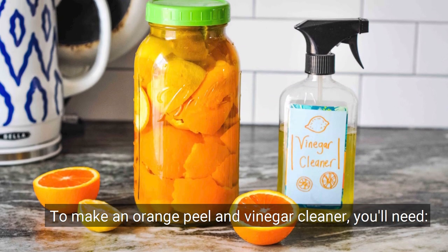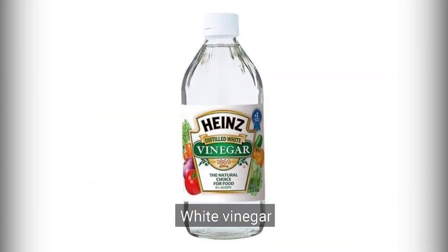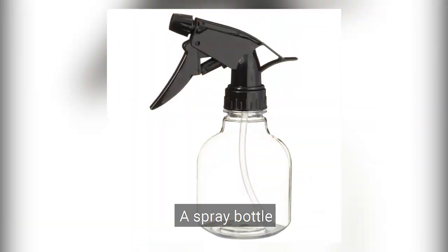To make an orange peel and vinegar cleaner, you'll need: orange peels, white vinegar, a glass jar with a lid, a funnel, a wire mesh strainer, and a spray bottle.